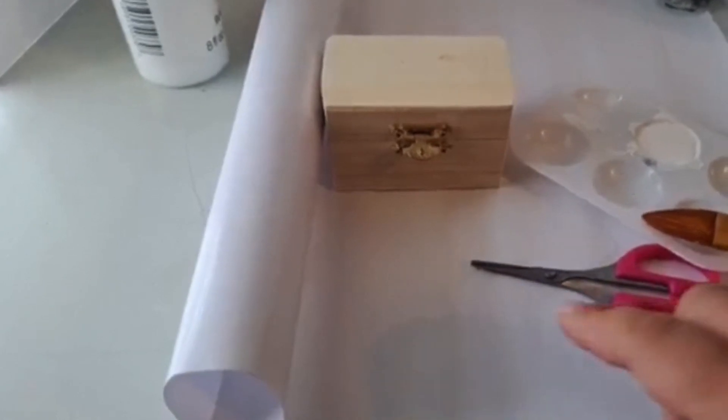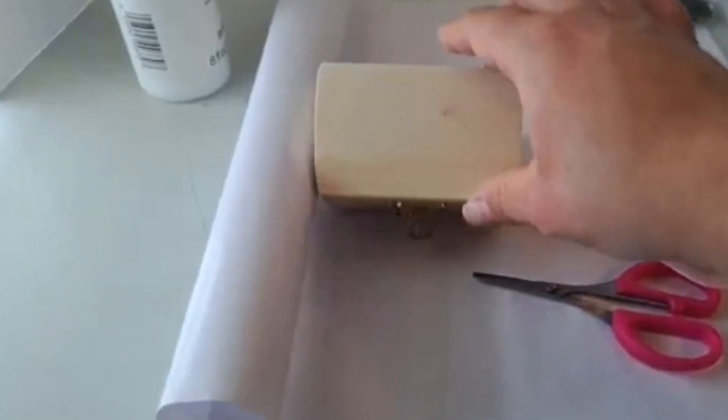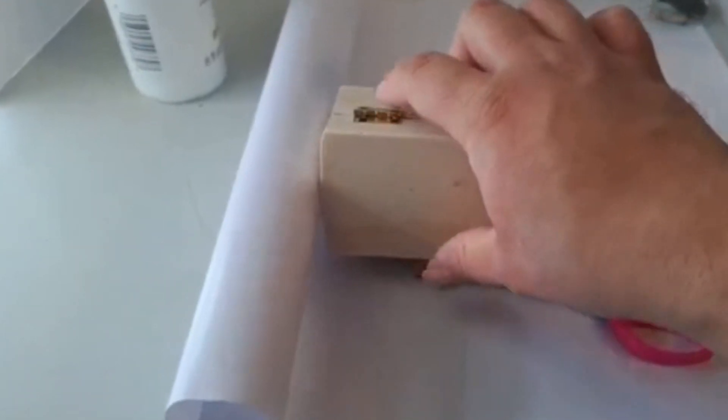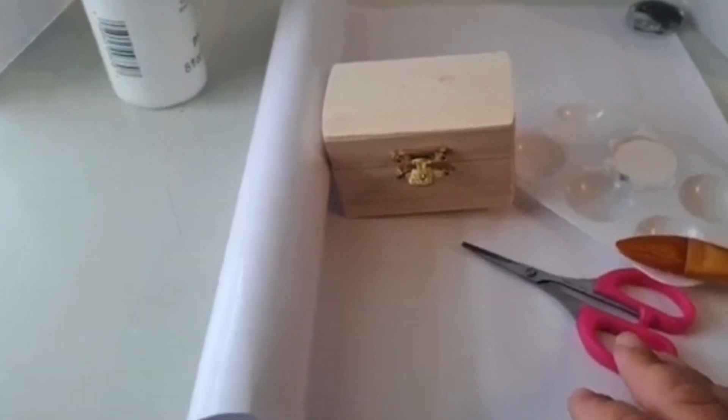I also recommend using a small screwdriver to remove the screws, hinges, and closures of the box. Doing so allows you to paint and decorate the entire box much easier, as they won't be in the way.